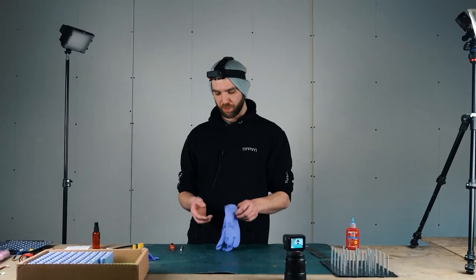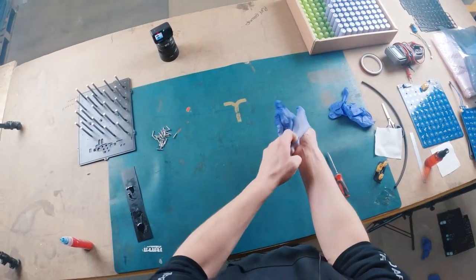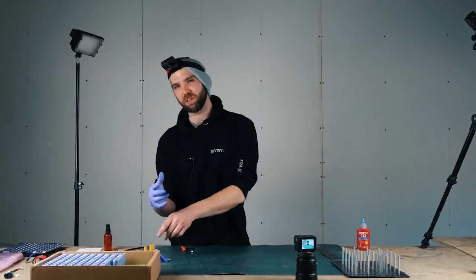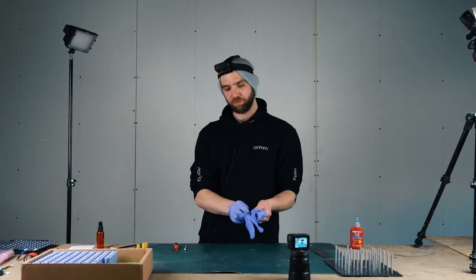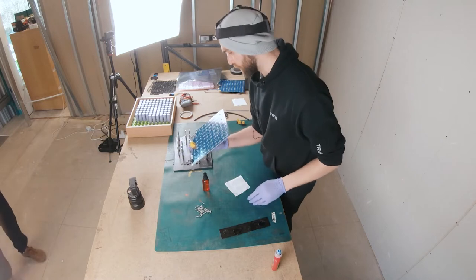Now we're going to start the PCB battery part section. I'm going to start by putting some gloves on - you don't want to get any grease or any marks on the bottom PCB. We're also going to give it a clean with some isopropanol alcohol and a lint-free cloth. I'll talk you through the PCB, just a bit about what's on it.